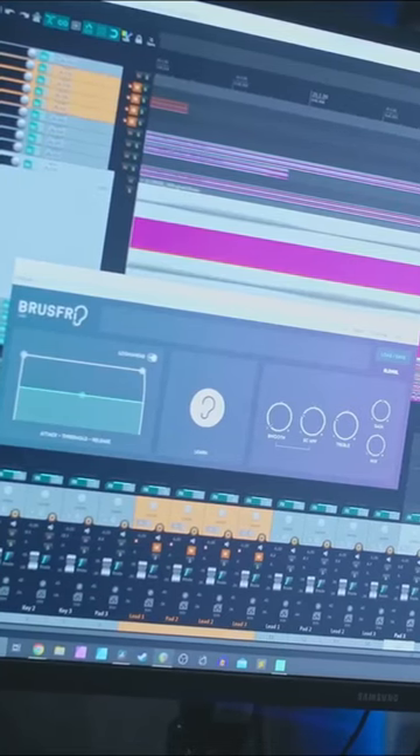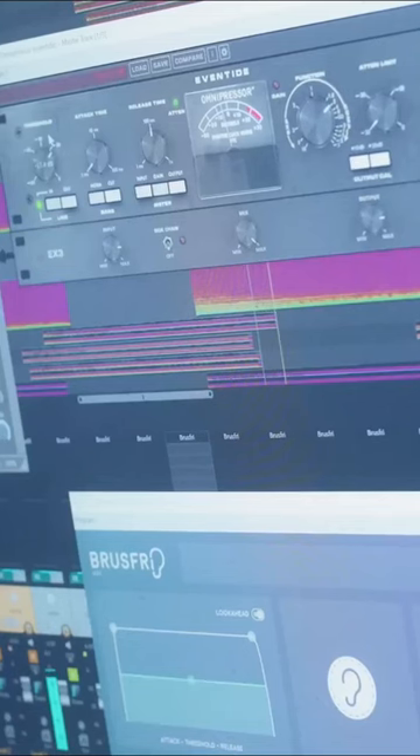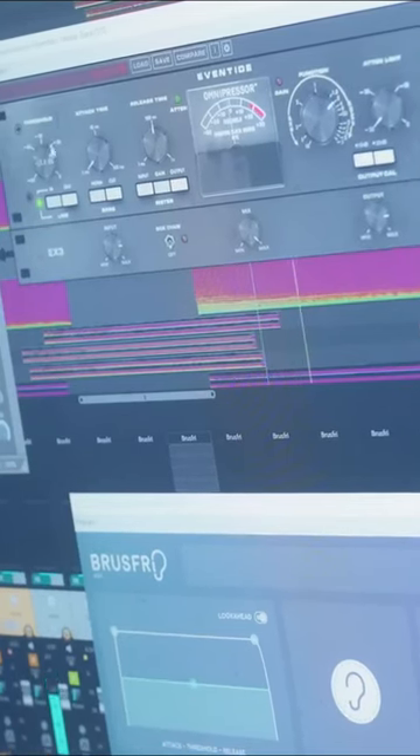I recorded the notes one at a time to the tape, then rewound it and recorded that back into the DAW, where I had to clean it up and edit the sounds, just to make sure they were nice and polished.